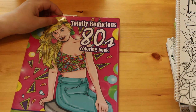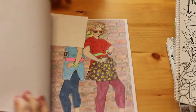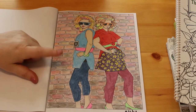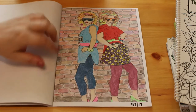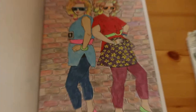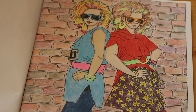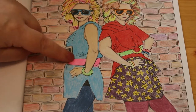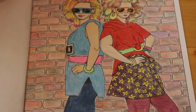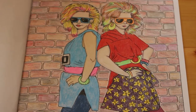We're nearly there - next one is the Zen Masters Totally Bodacious 80s colouring book, because I love the 80s too, growing up in them. The only one I've done is this one. I actually saw the actual photograph that this picture is based on the other day and thought, I've coloured that picture! We've got all the lovely 80s neon colours - I used the Koh-I-Noor Tritones on the background and my neon pencils with highlight colours in their hair.